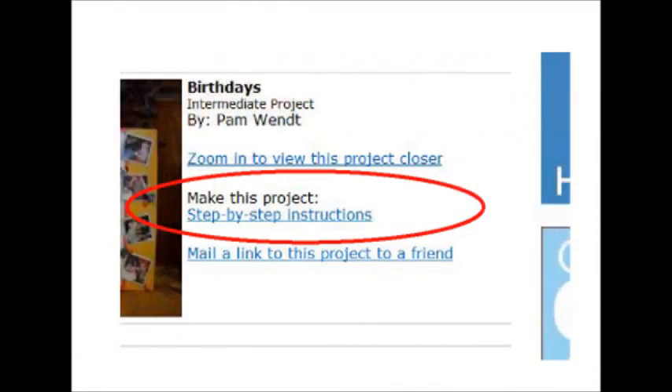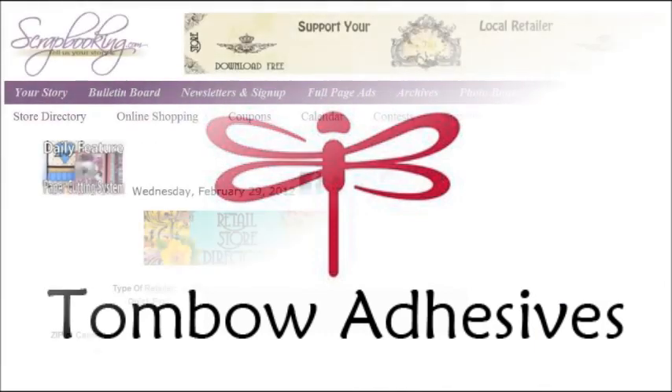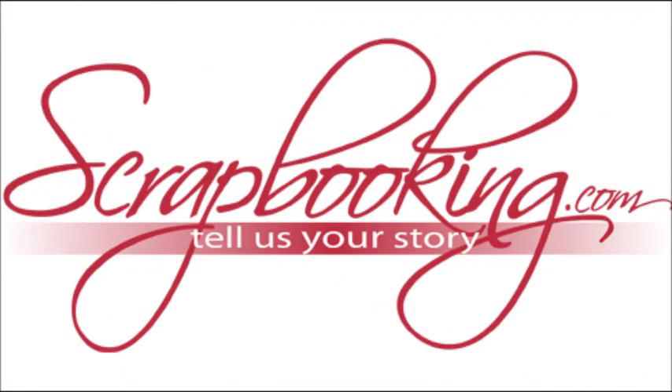A printable project card with complete instructions and a list of supplies can be found by clicking on the step-by-step instructions link within the online version of this article. To find the products featured in this Tombow Adhesives article, check with your local scrapbook retailer. Browse our premier retail stores for coupons to a store near you. We hope you enjoyed this article from scrapbooking.com magazine. For more creative inspiration, be sure to check out all of the great articles and projects in this month's issue.